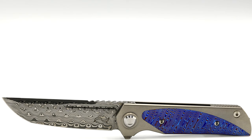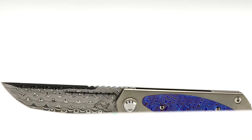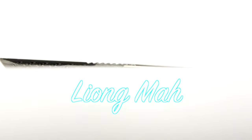I would have to place this Mokutai Damasteel Warrior at the very top of my current collection. I would also like to take a moment to support Mr. Leong Ma himself for being so supportive of my channel, and just an awesome and humble friend.